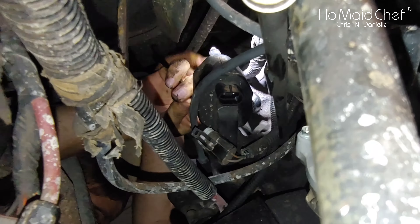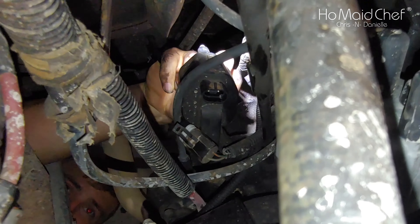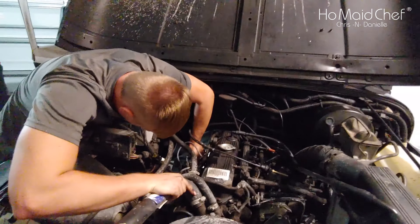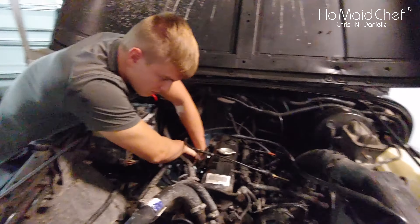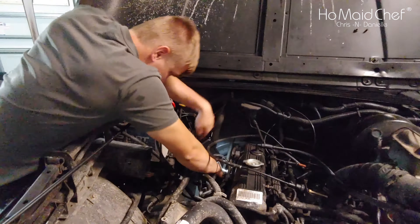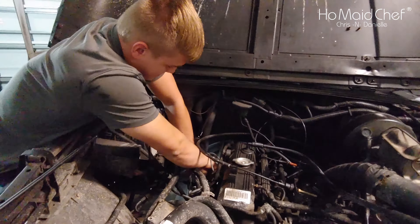There are two bolts. The tools used for this job are a 10mm wrench and a 10mm socket — or two 10mm wrenches. He's coming in on the bottom side.